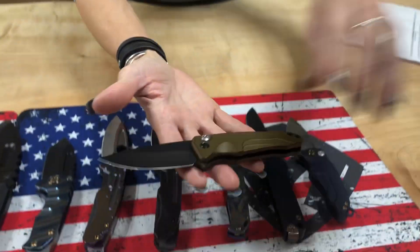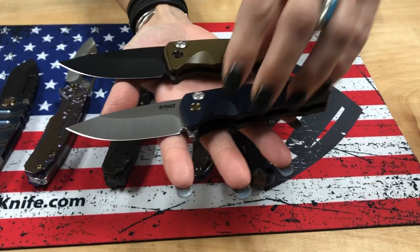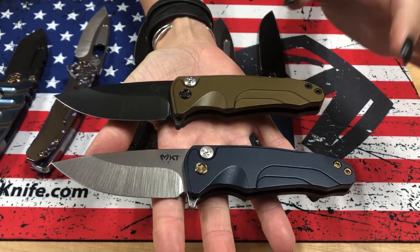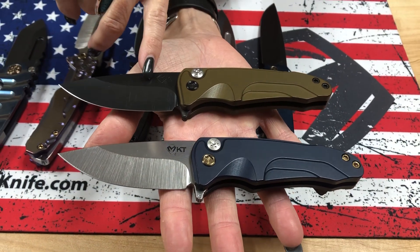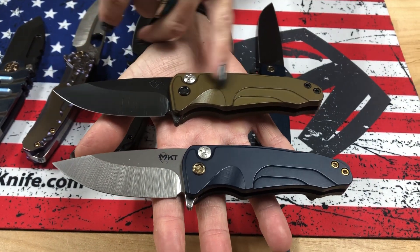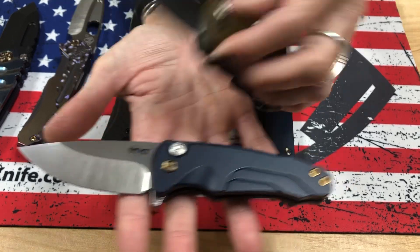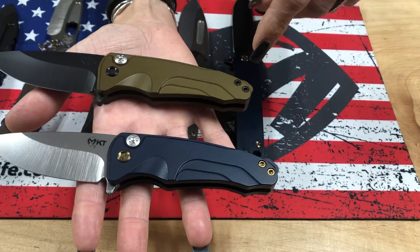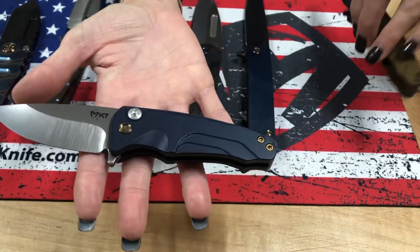We have Smooth Criminals — I love these two knives. Two Smooth Criminals: one with PVD blade, hardware, and clip with our Dijon yellow handles. I love these handles — I think they're wicked cool. Just a very cool mustard yellow.